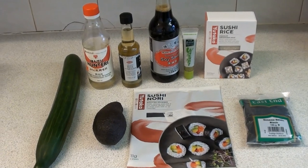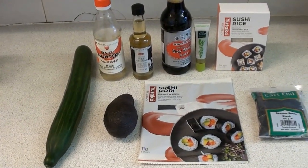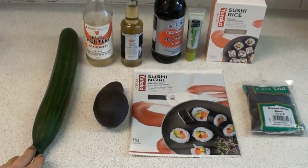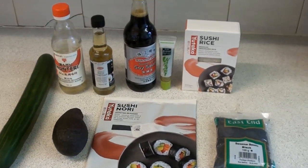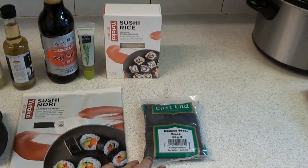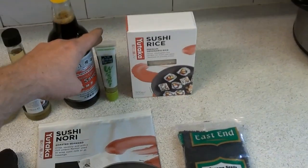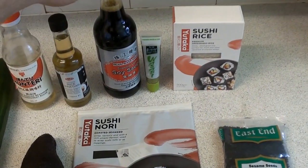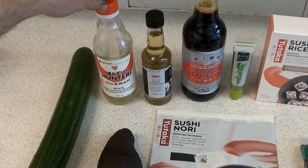Let's look at the ingredients we're going to use. We've got, obviously, some fresh ingredients. The fish isn't out here yet because I've not filleted it, but we've got a cucumber and some avocado. There are also some nori sheets just here, some black sesame seeds, we've got some sushi rice, some wasabi paste, we've got light soy sauce, rice vinegar, and a little bit of mirin as well.